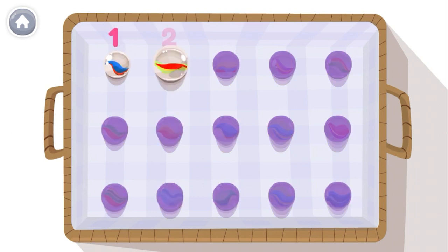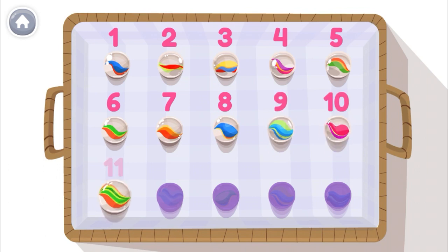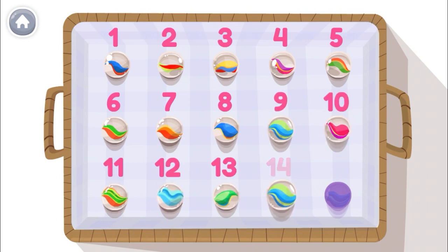Ready? 1, 2, 3, 4, 5, 6, 7, 8, 9, 10, 11, 12, 13, 14, 15.